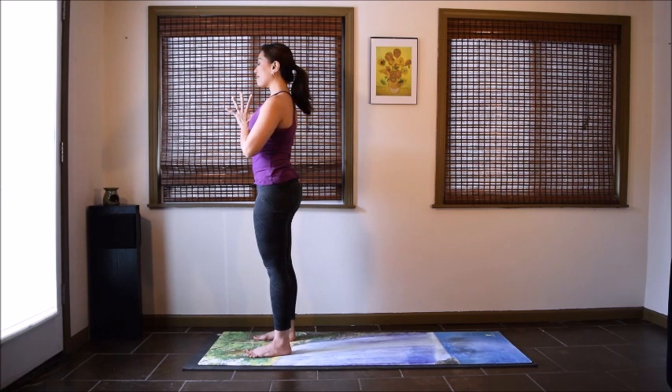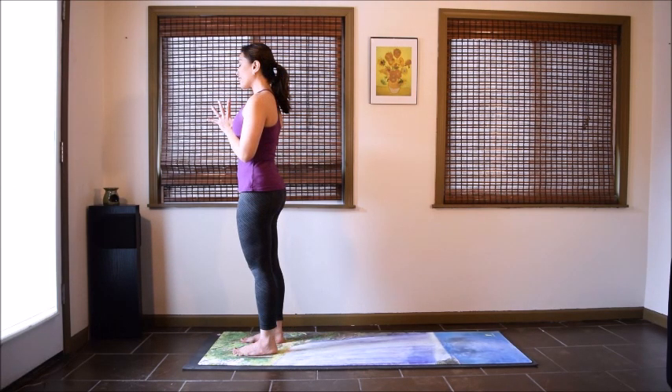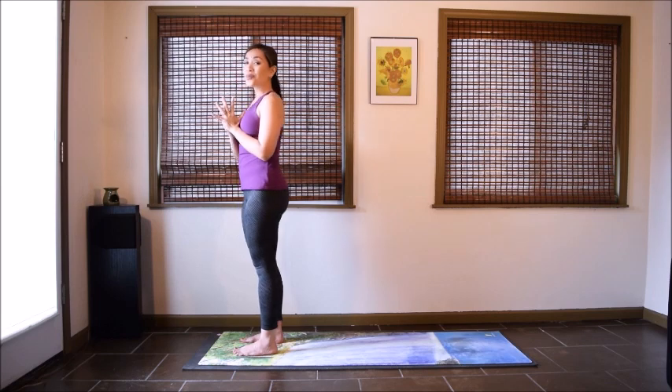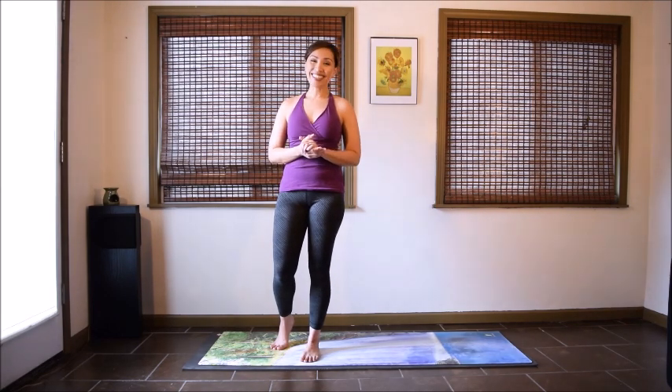Pause a few moments here. Notice the quality of your breath. Notice the state of your mind. Set an intention to carry this peaceful energy with you as you go through the rest of your day. Take a last deep inhale, exhale, let everything go. Thank you so much for sharing your practice with me today. Check the description box below for more information about my channel, Yoga Upload. I hope this was helpful to you this morning — I'll see you next time. Namaste.